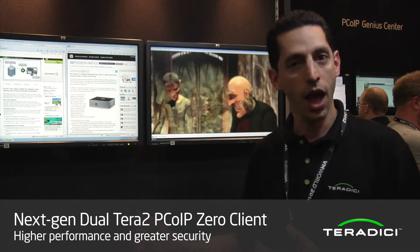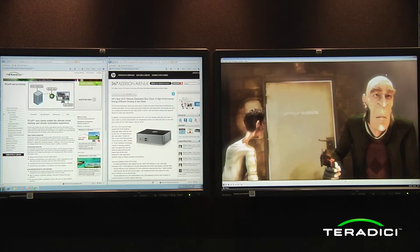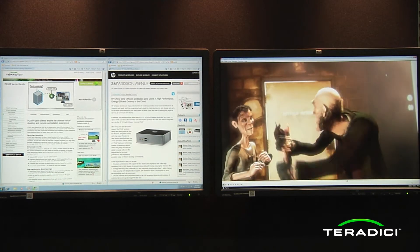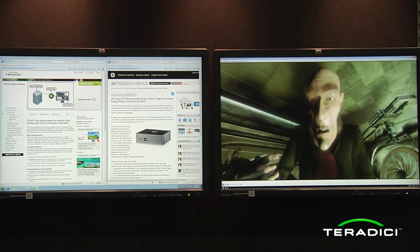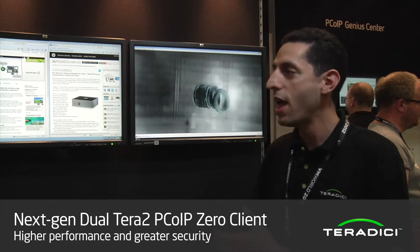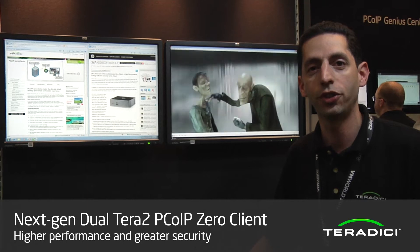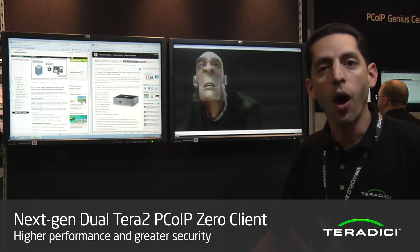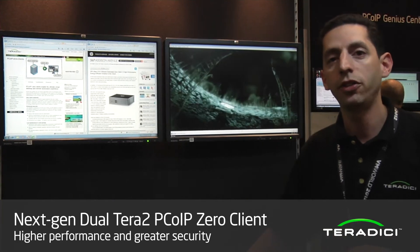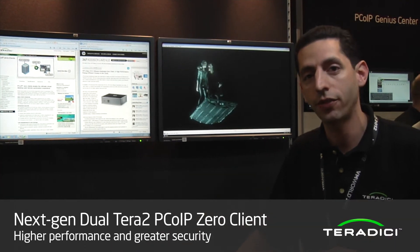In front of me I've got one of these Zero client examples. This is an HP T310 Zero client — a really great new solution from HP that uses the Terra 2 processor to deliver dual display 1920 by 1200 resolution. You can see behind me we've got full screen video running on the second display and web pages showing the new product on the left. This gives you awesome multimedia performance while still delivering a very secure and easy-to-manage desktop endpoint for VDI, remote workstation, and our new Teradici RDSH solution.